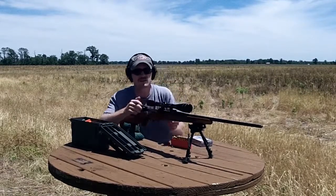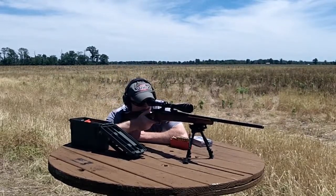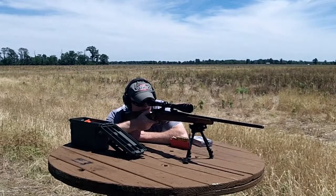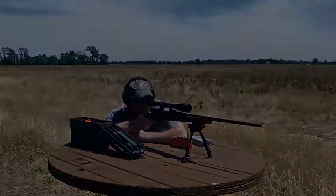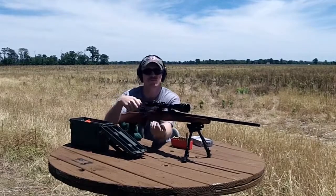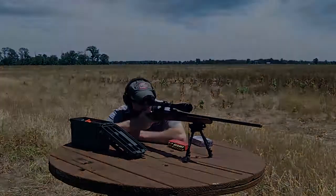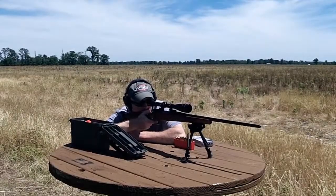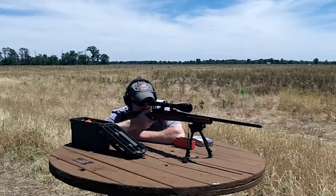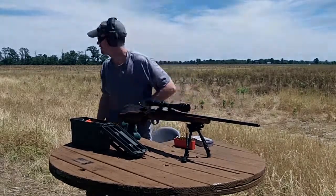These are 65 grain V-max I'm gonna start out with. There's two stacked on top of each other. Not too bad. All right, this seems to be a lot better — that is a five shot group measuring roughly two inches.